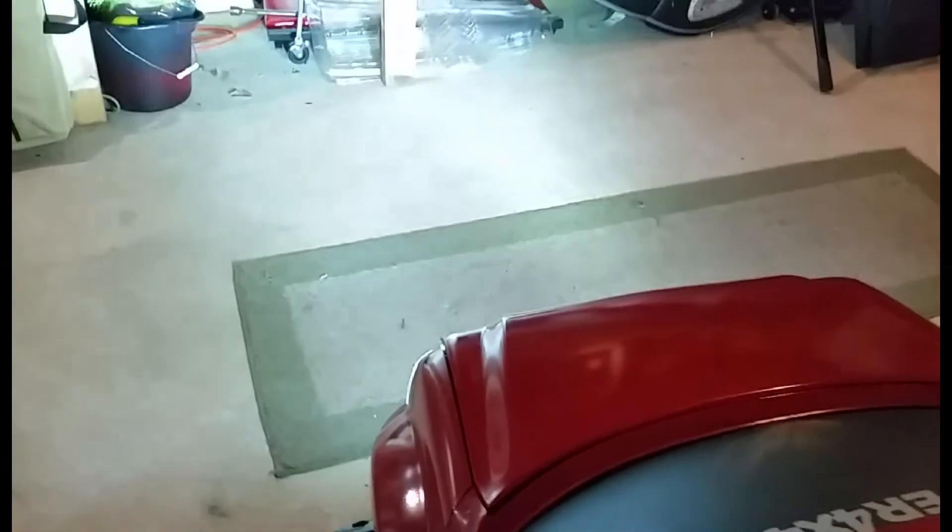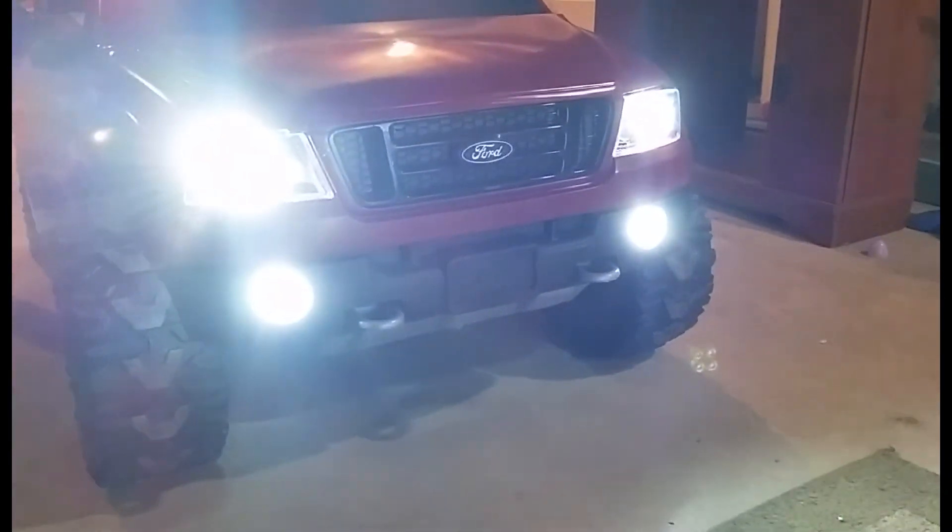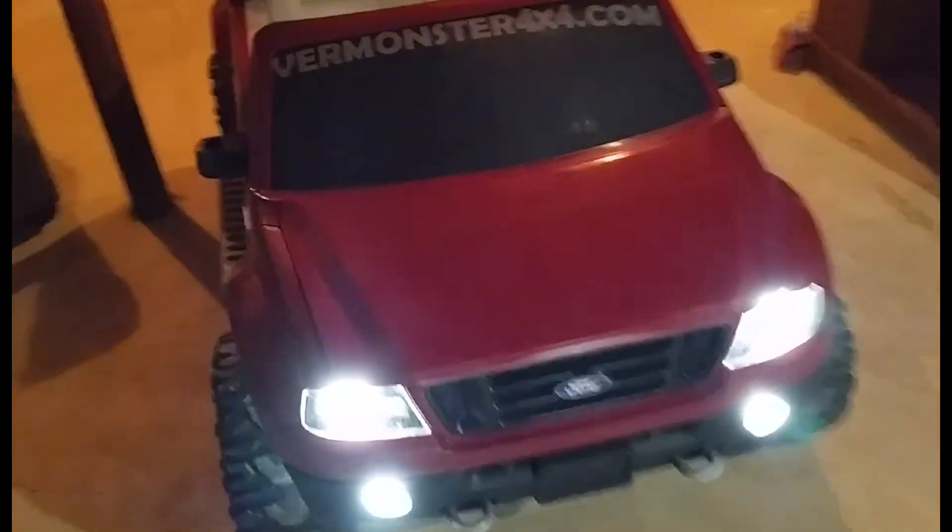Now I'll show you guys the lights — these things are ridiculous. Let me shut some of these lights off. That's the basement. As you can see, they throw out quite a bit of light. I'm just going to pause this and kill all the lights for you guys.